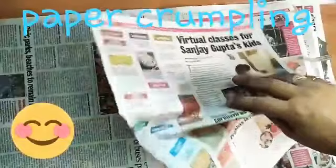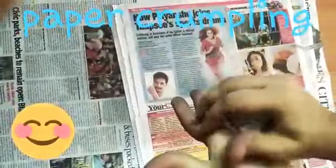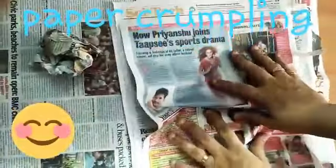Let's do crumpling. Let's make balls with this newspaper, like this. Such a fun activity.